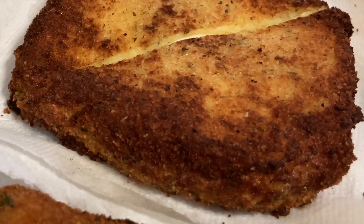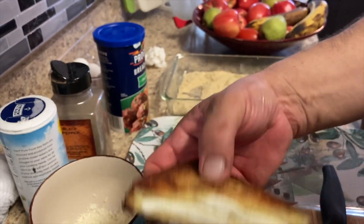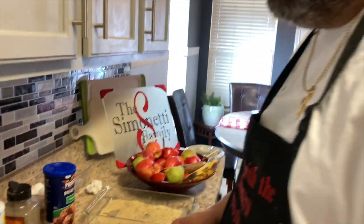Oh, look at that. Let's see that cheese. Fresh mozzarella really doesn't melt that well, but still.